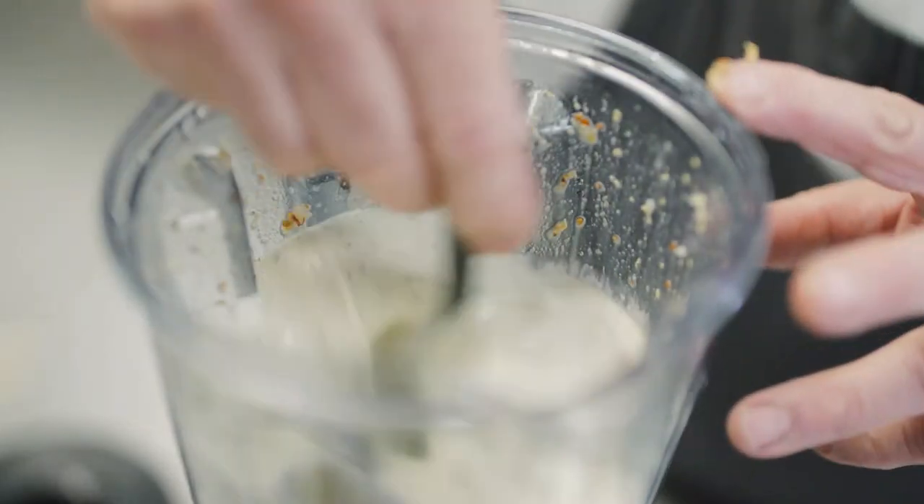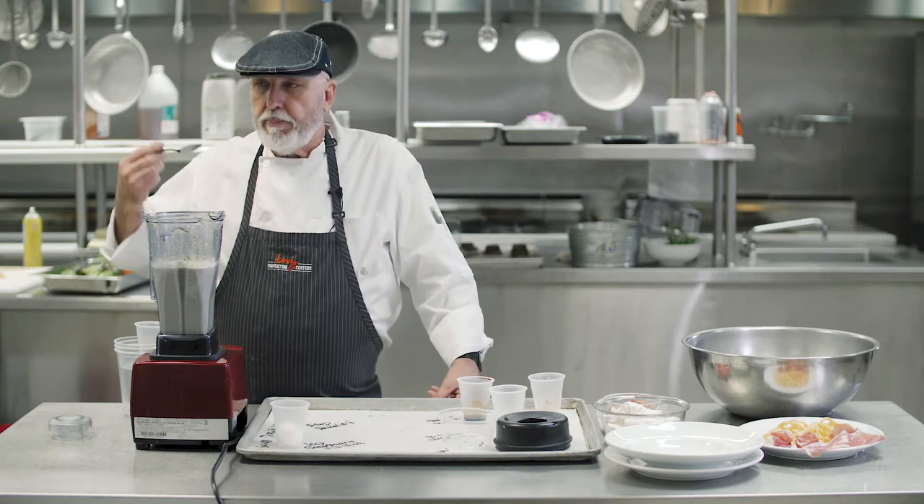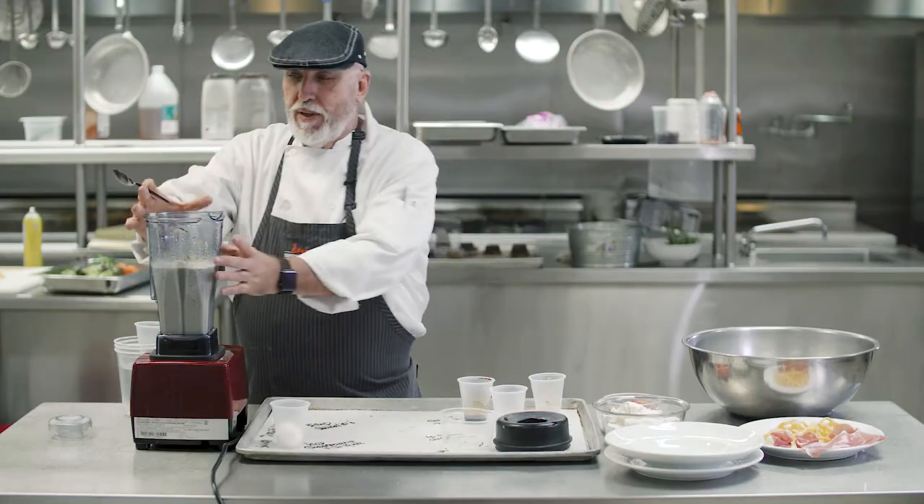Always taste. A recipe is my way of translating to you the taste that I have right now, so that you can taste the same thing. So try this at home.